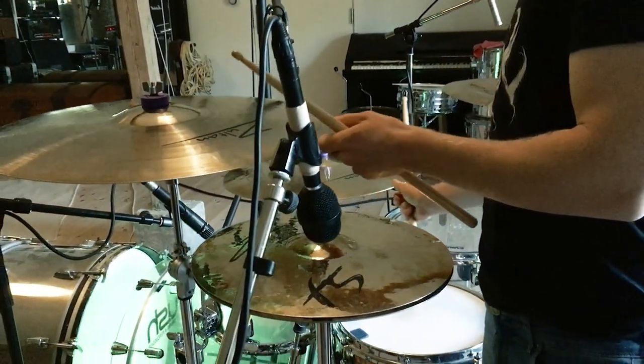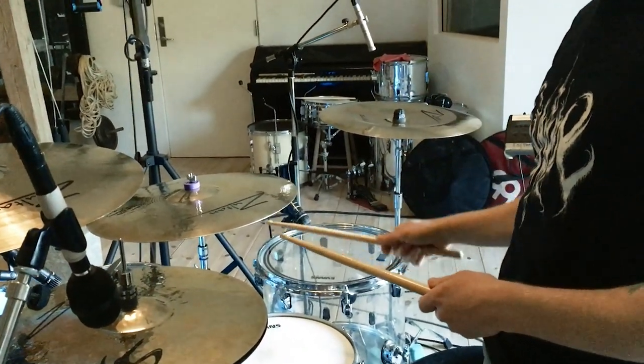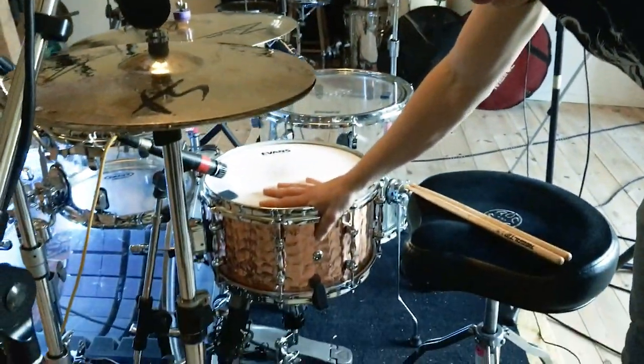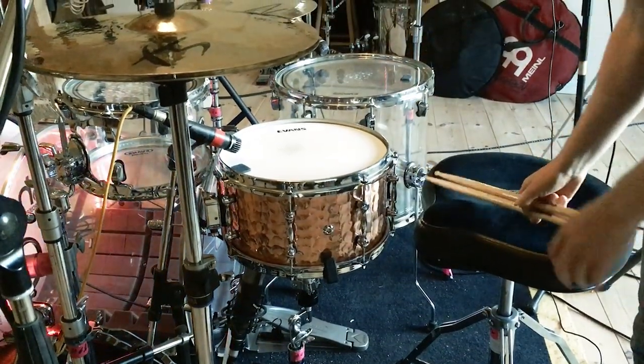I usually crash a lot on them — the ride is my main crash as well — and they open up enough for me to play what I want to play. Thirteen by seven inch hand-hammered phosphor bronze, kind of dry-ish.